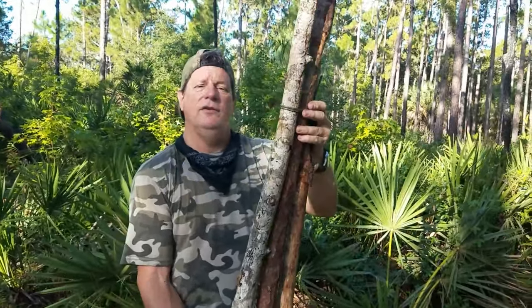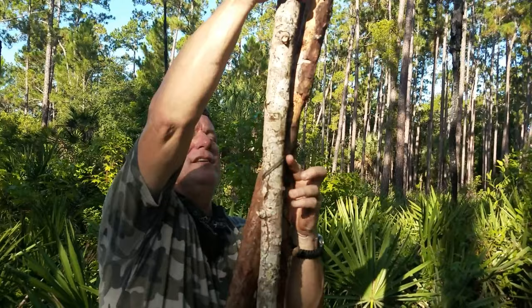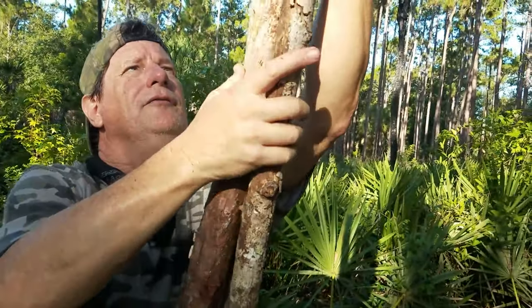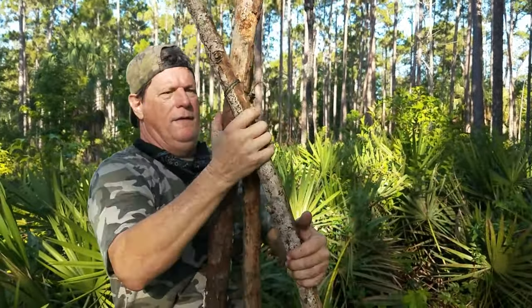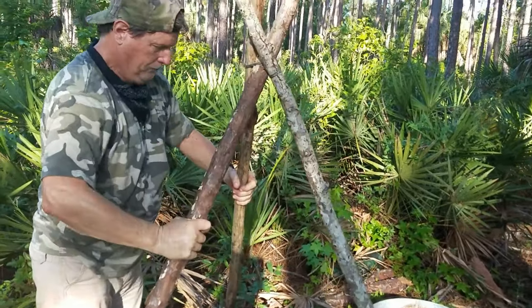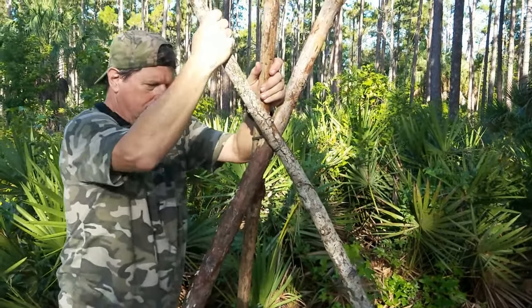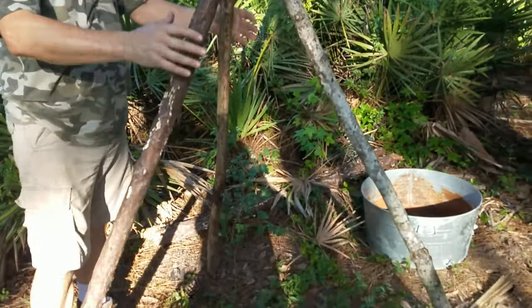Now we're going to make our tripod. You're going to take your tied-together sticks and just turn one — it's going to be tight — turn it and flip it all the way over. Now you've got your tripod. Spread it out. Hang your pot from the middle. You've got an excellent tripod.